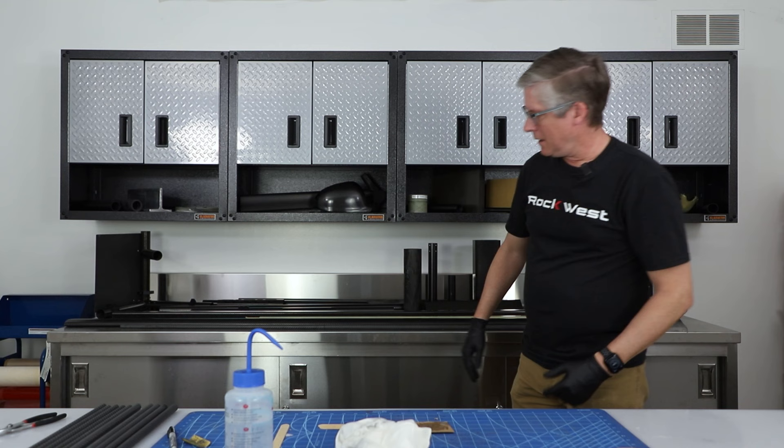That part is basically finished. The next step will be after that's cured — in between 8 and 24 hours — we can come in, cut them to length, then start prepping the other surfaces, bonding the tip on, and getting it sized for the actual user.